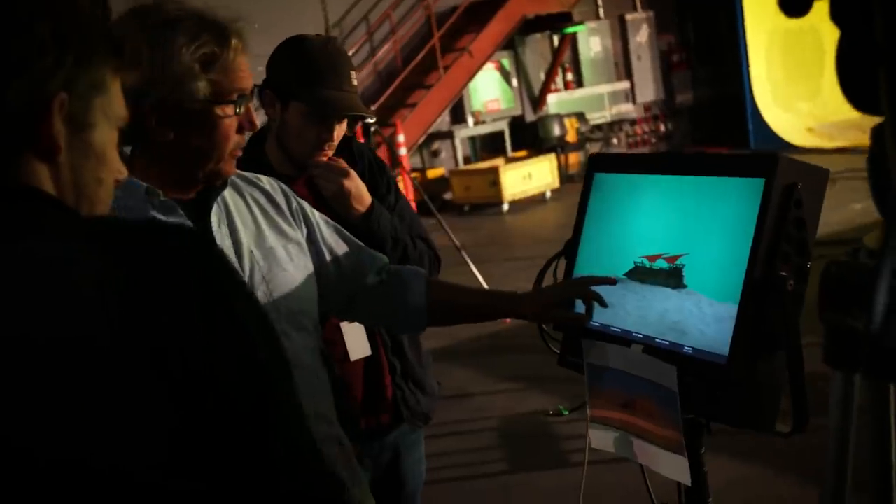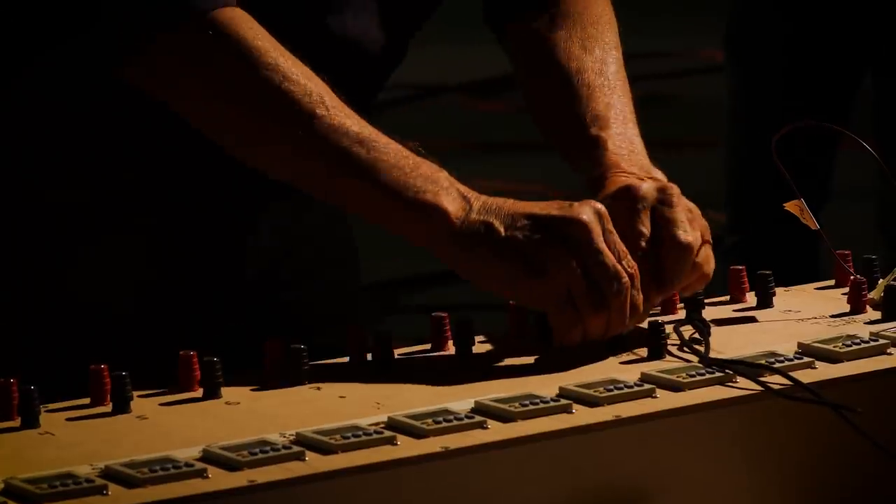Okay, everybody back. Everybody with safety glasses. Set. Go. We're hot. Go get your gear.